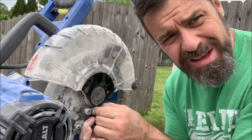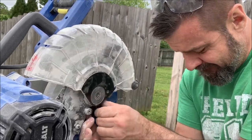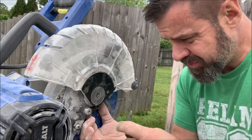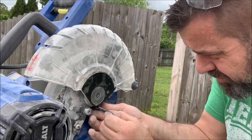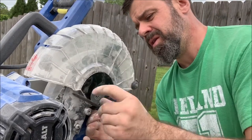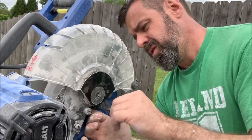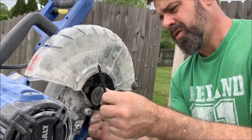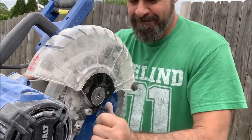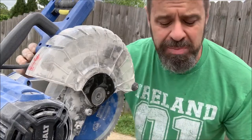You've got to have those edges that hold the nut in place. That's it, guys. Here you go — we've changed blades.